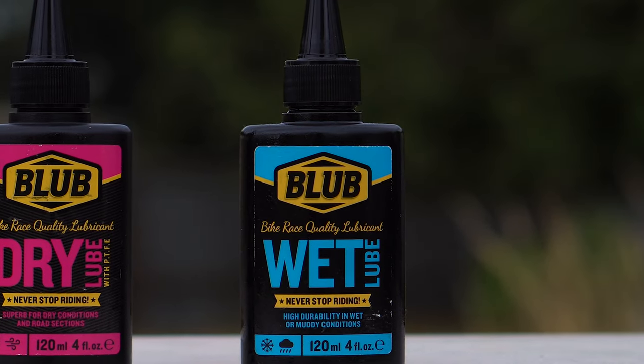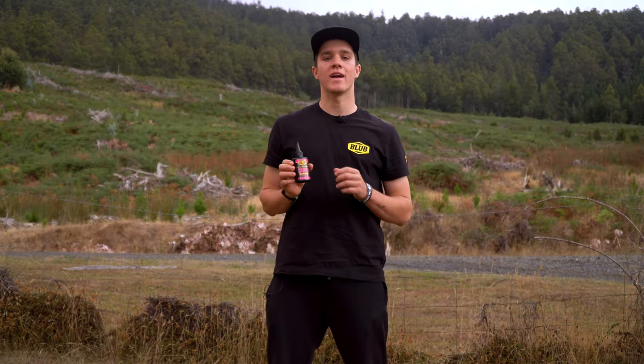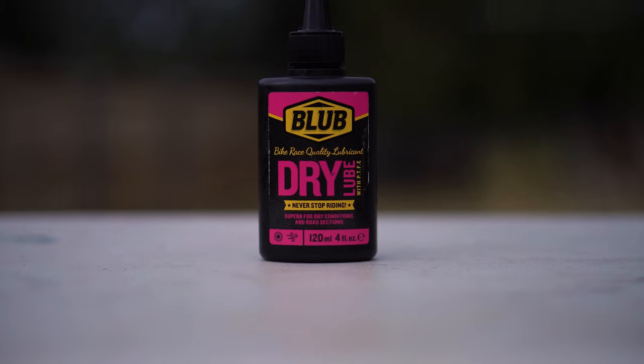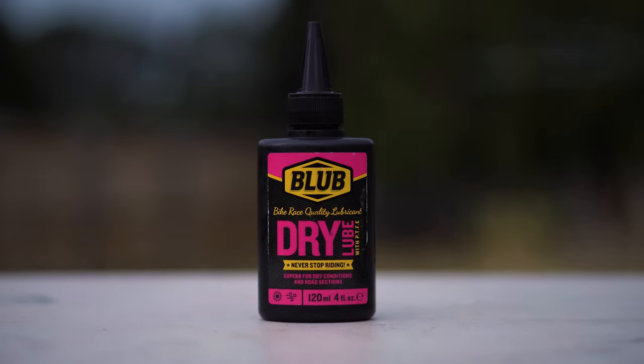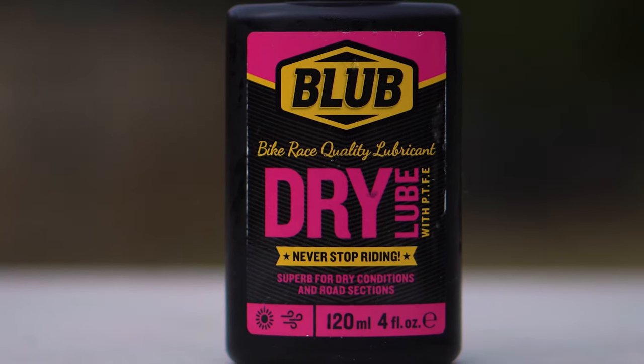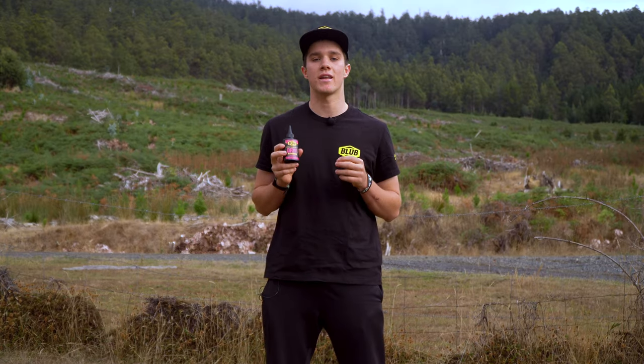Blub Dry is a versatile oil for dry and dusty conditions on all types of bicycles. It offers optimal efficiency in mid to long distances. It has an oil base with a PTFE Teflon material, which allows the oil to reach every single link in the chain.